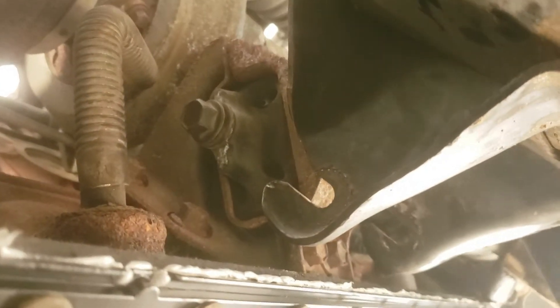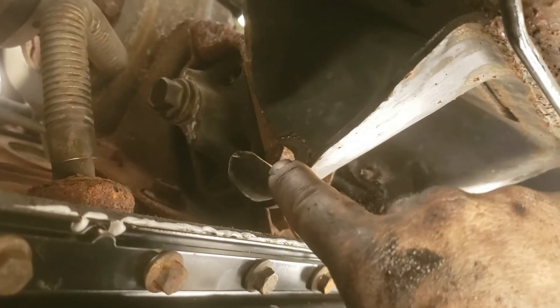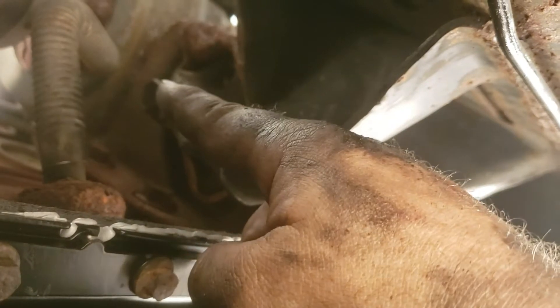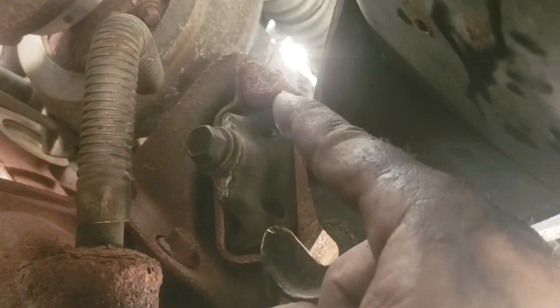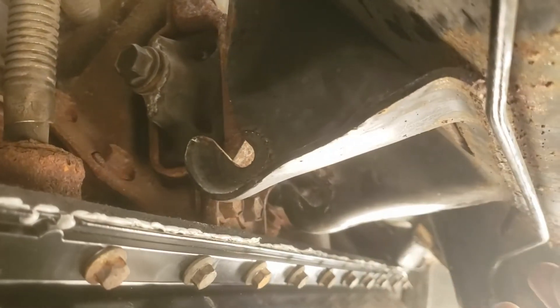Oil pan is all secured. While you're down here, it would probably be wise to replace the motor mounts that are not in the saddle anymore, since you had to loosen them to jack the motor up to get the old pan out. There is one bolt up there and two right there.